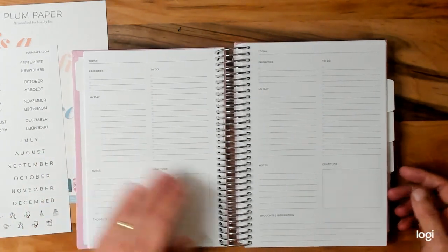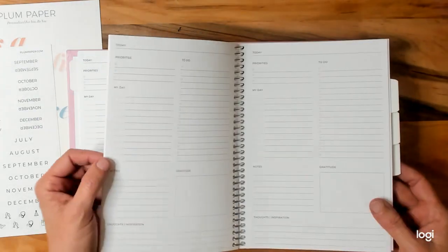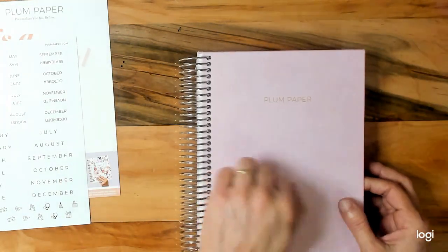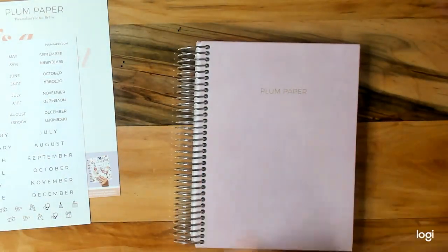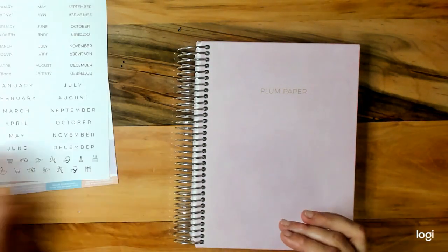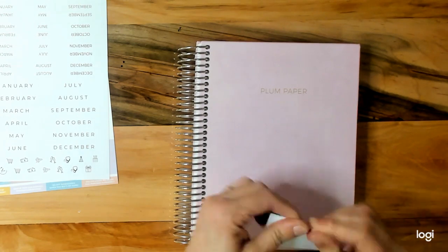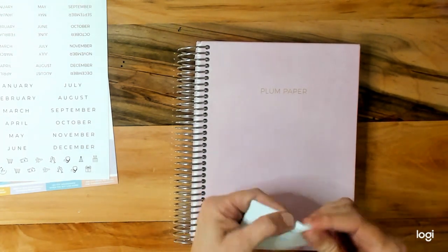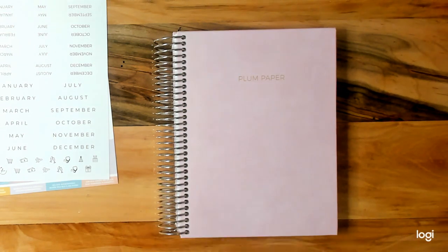She saw it and thought it would work as a six months daily planner. I love the cover — it's a hard cover, not the flexible cover you usually get. I know I'm talking with my hands, but they usually do a kind of tear test with the flexible ones.